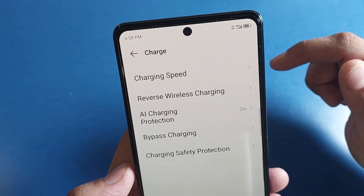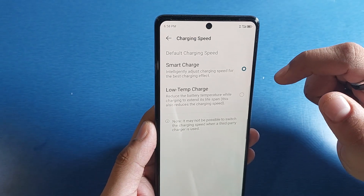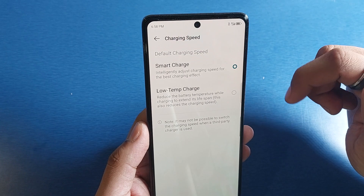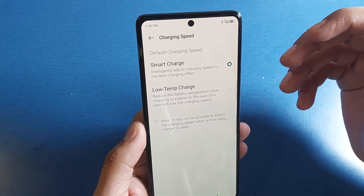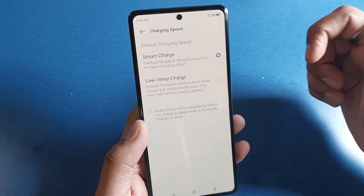Click on Power Saving, then find the Charge option and click on Charging Speed. Here you will see Smart Charge and Low Temperature Charge options. Enable Smart Charge — it intelligently adjusts the charging speed for the best charging effect. Note that it may not be possible to switch charging speed when a third-party charger is used.